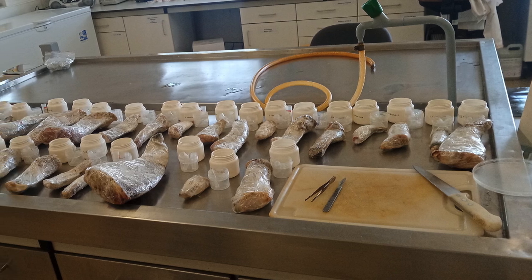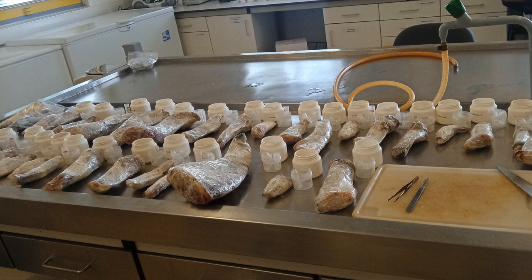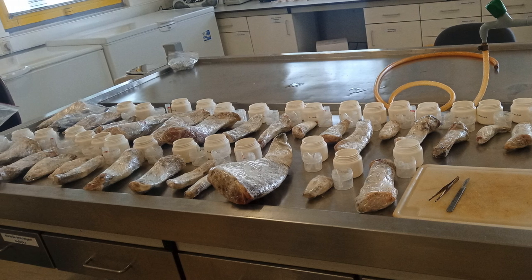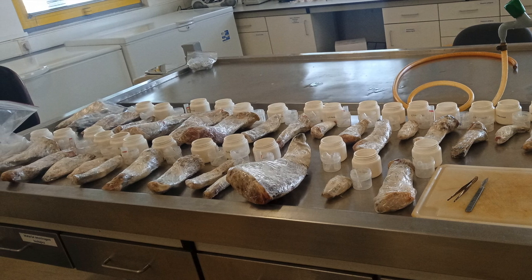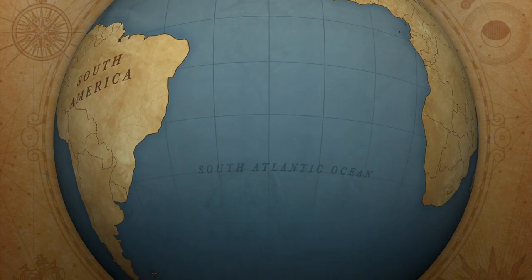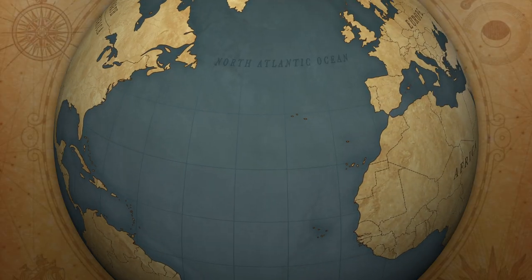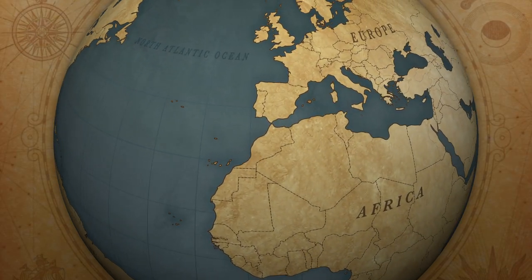The swordfish samples depicted in this video were collected as part of a project by the International Commission for the Conservation of Atlantic Tunas, also known as ICAT. Individual fish were collected by observers onboard commercial Portuguese longline vessels in the South Atlantic; however, samples were also collected from vessels in the North Atlantic and Mediterranean.